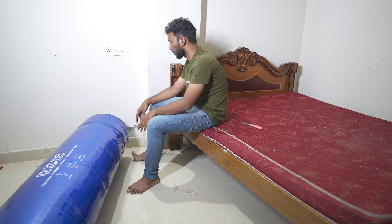When you look at the mattress, you can see it. It has a lot of comfort.